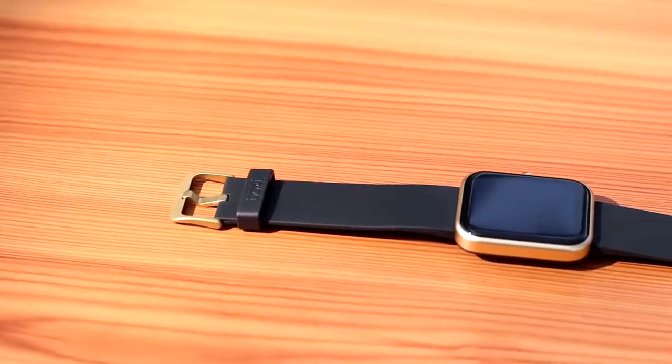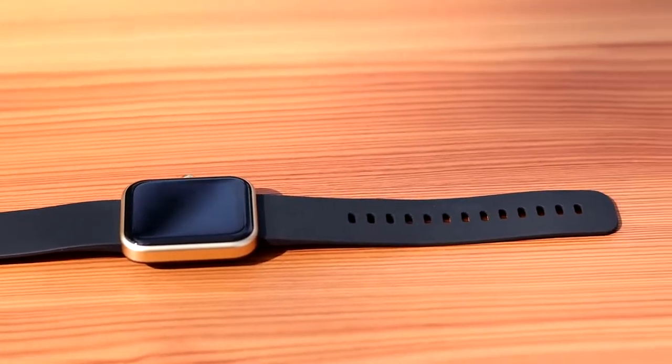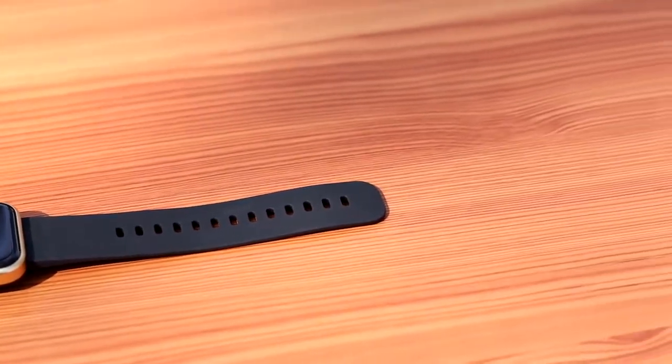With the help of a built-in voice assistant, you can set reminders, alarms, read weather forecasts and more.